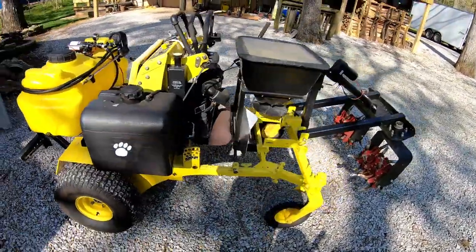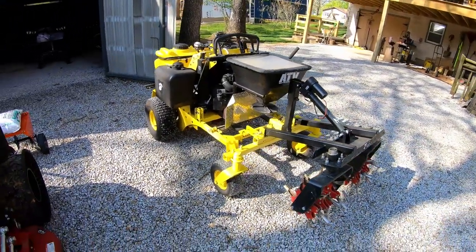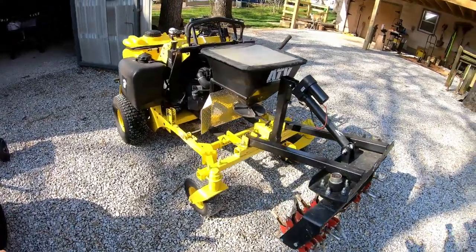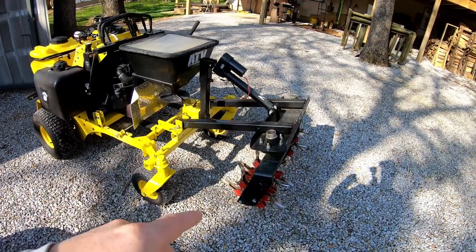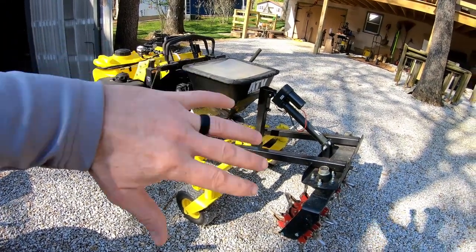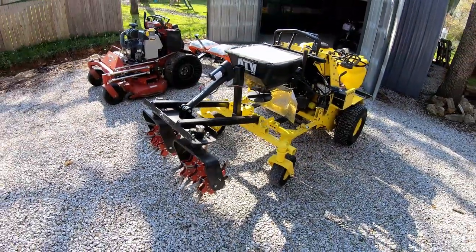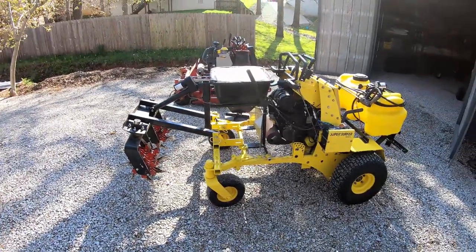Basically I built this to be my applicator machine — its primary purpose was to spread seed, spread fertilizer, and spray for treating my lawn. Then I had the idea of adding my Z-Rater aerator to the front, thinking the tank on the back would be perfect as counterweight. I did that over the winter and tried it out for the first time this spring.